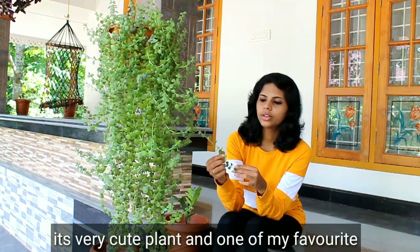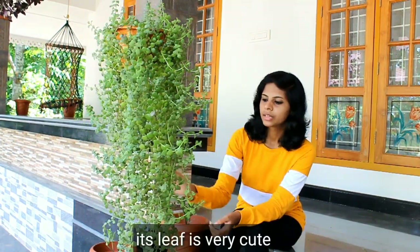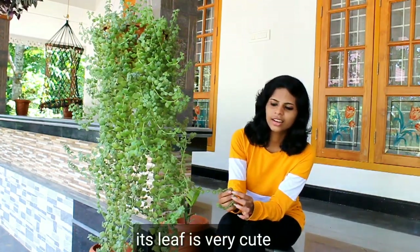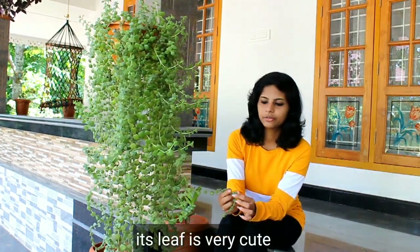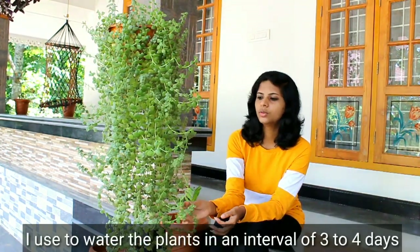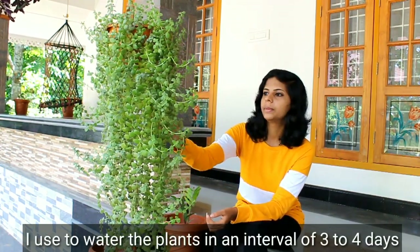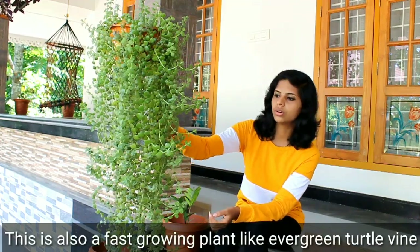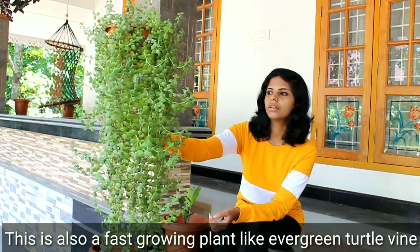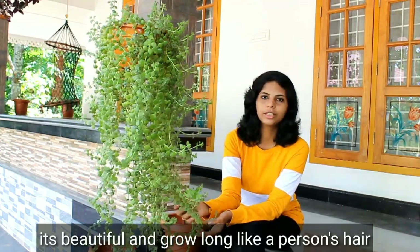This is a Q-Title plant. This is not a daily issue. I have 3-4 years old. This is not a good thing. This will make a Q-Title plant.